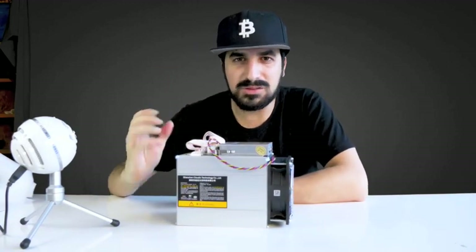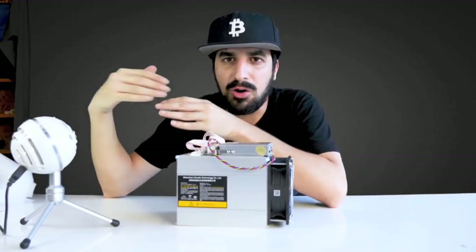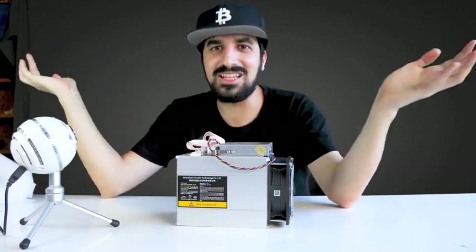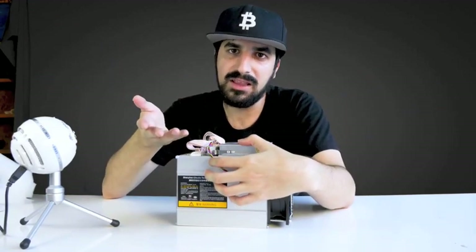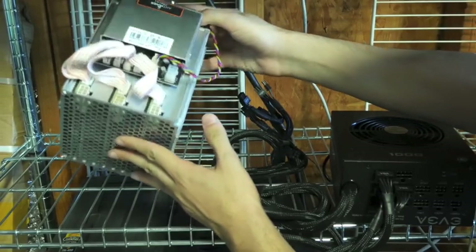We all know difficulty goes up as more people get this miner. If I overclock it a little without burning it, I'll be able to squeeze out profit for a little longer — because right now this item is really hot on the market, but eventually it will become less profitable as thousands of units reach people. Let's go ahead and test it.